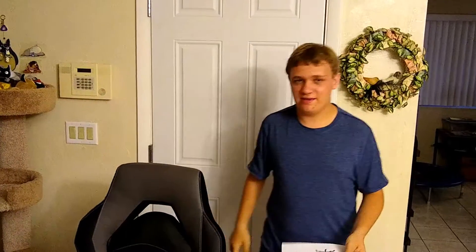Hi guys, it's Nate and welcome to another video. Today I'm going to be showing you a Staples gaming racing chair that I just bought a couple of days ago.